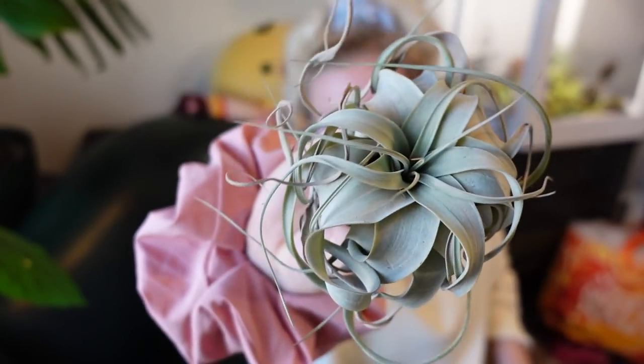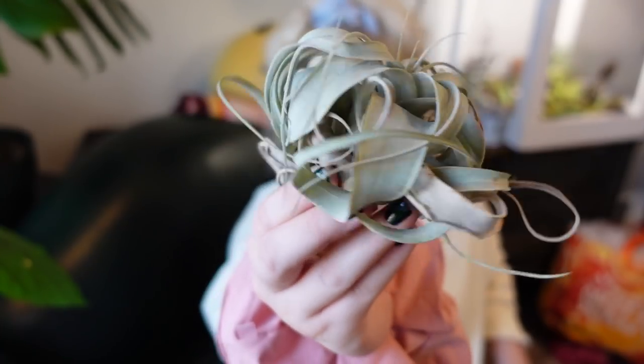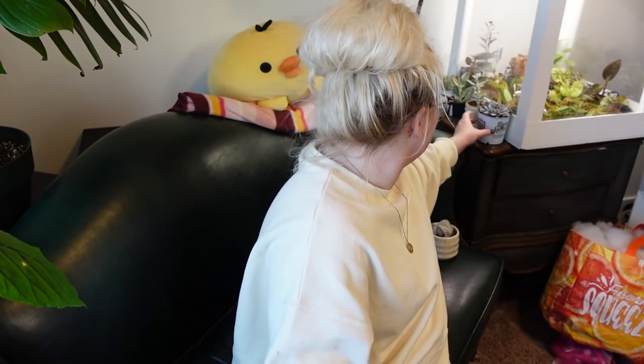The last one in this box is my tillandsia — this is a little Tillandsia xerographica. I bought it at Five Mile Farms here in Boise, Idaho, and I think it's just a really cute little one.